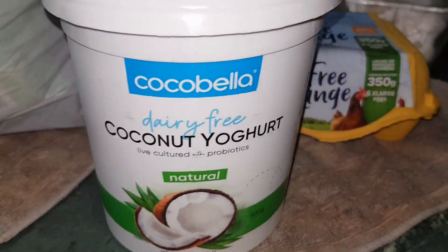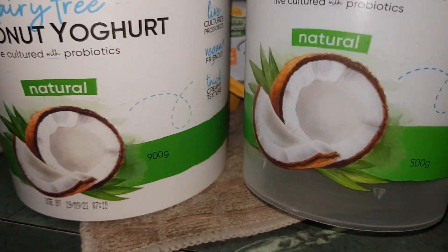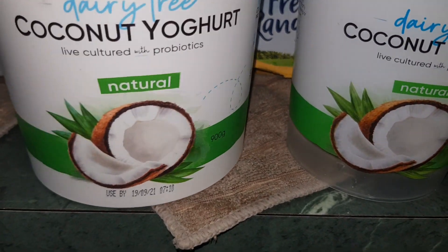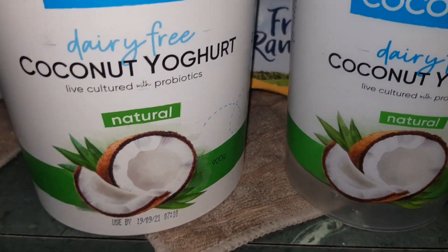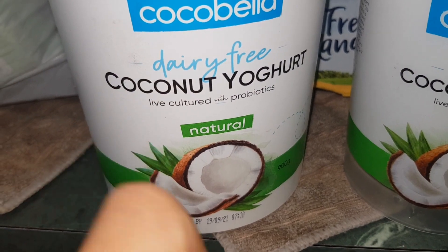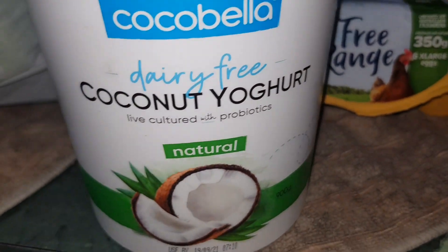We used to buy it really small, like half the size. But now — 500 grams — because I like it too. This serves 100 grams instead of one thousand grams or one liter. Coconut yogurt is dairy free, so if you're allergic to dairy, this is a good option.